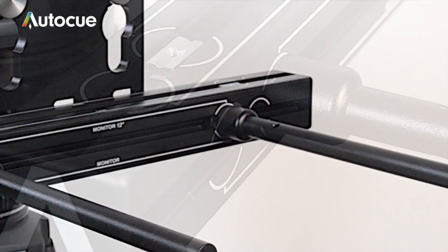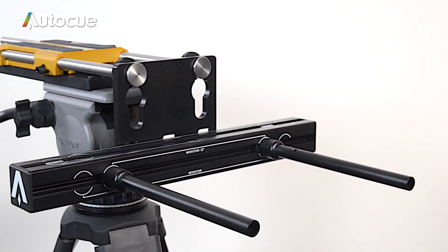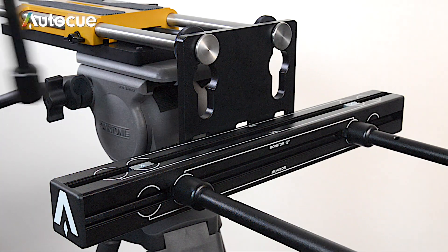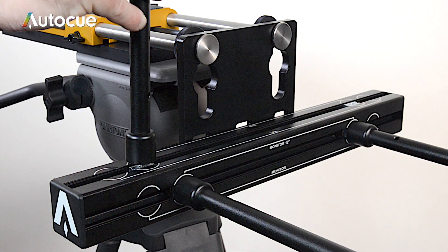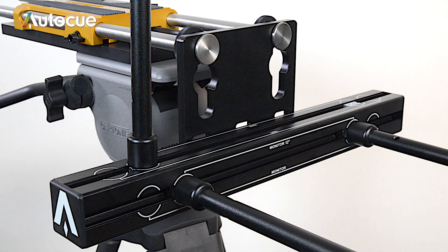Fit the two monitor poles by screwing them into the sliding nuts in the vertical face marked monitor. There are two sets of marks: the inner set are for the 12 inch monitor and the outer set are for the 17 inch and the 20 inch monitors. Now fit the two hood poles and make sure they are lined up with the correct mark for the hood that you're using — a medium wide angle hood or a large wide angle hood.